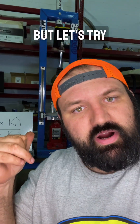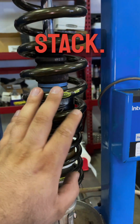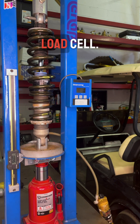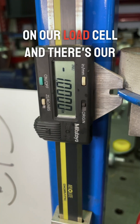Equations are fun, but let's try it. We have our Landrum springs installed on our coilover as a stack. Now what we're going to do is a one-inch test to test the rate of this stack. There's my scale, and there is my load cell. Let's run a one-inch test. There's what we're getting on our load cell, and there's our scale.